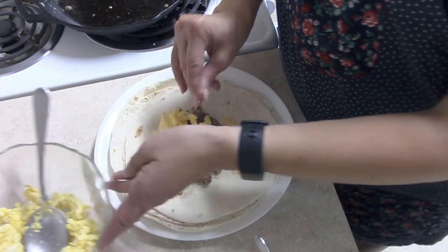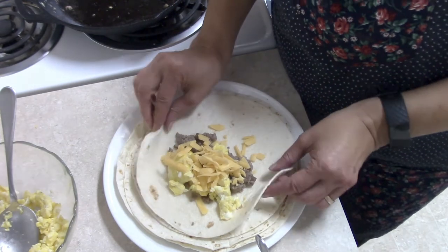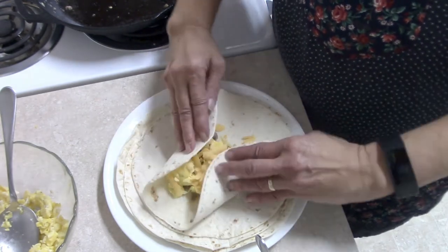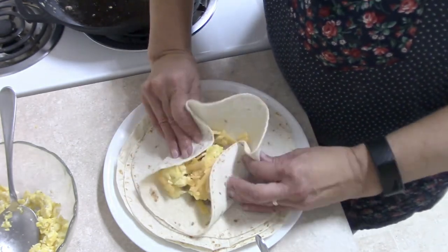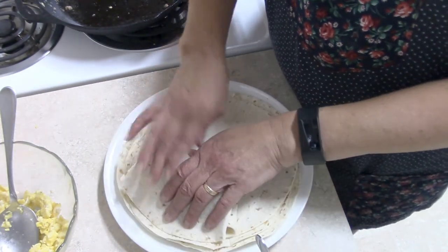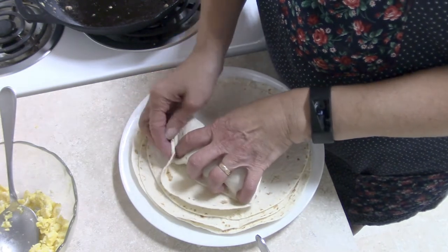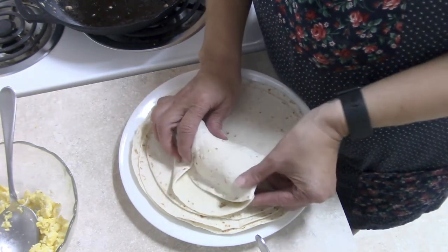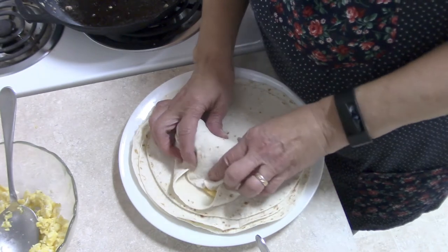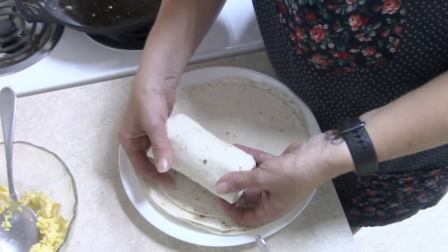You add your scoop of eggs and your cheese. Now you're going to roll them up. I take the sides and bring them to the center, take the end closest to me and bring it forward, and kind of pull back to tuck in all my ingredients, fold in my corners, and finish the roll. There you go.